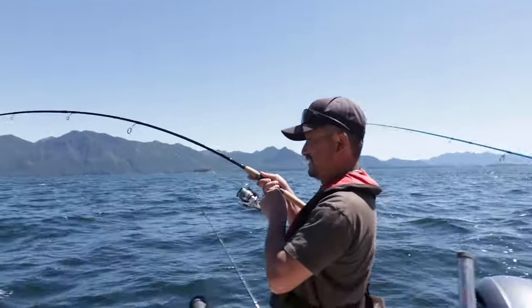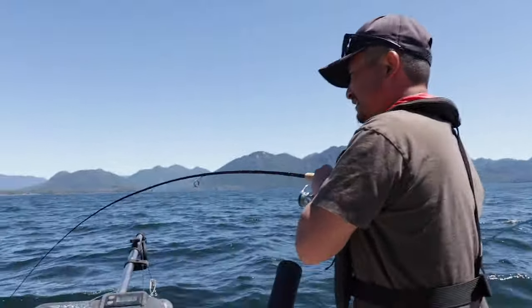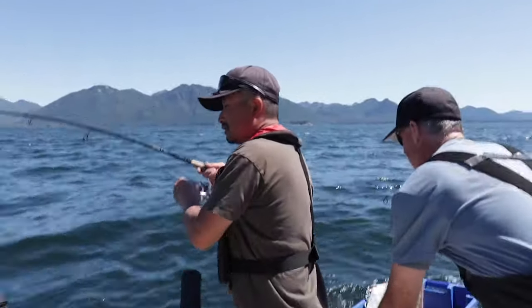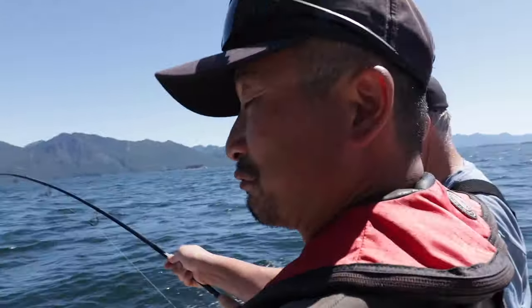There's one — right away! We got the sea bass. We got a black rockfish. This is one of the target species we're going for.